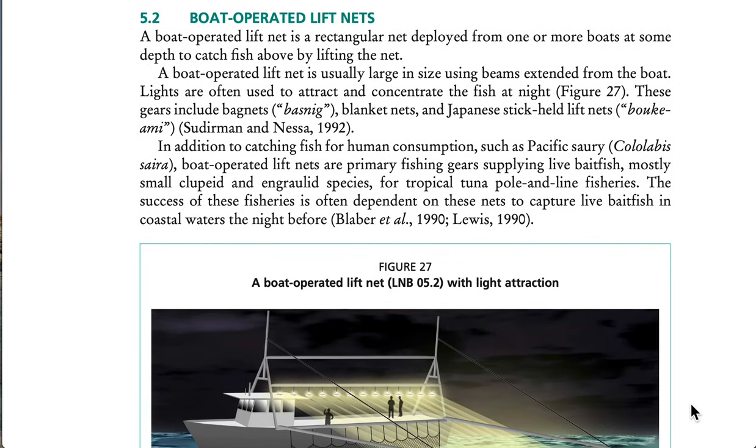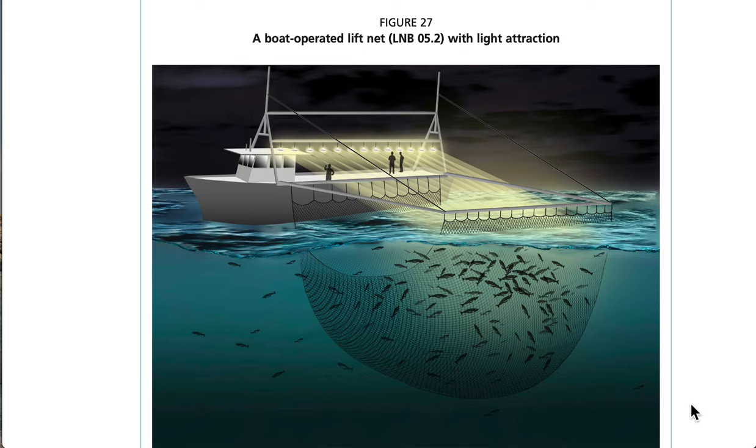5.2 Boat-Operated Lift Nets. A boat-operated lift net is a rectangular net deployed from one or more boats at some depth to catch fish above by lifting the net. It is usually large in size, using beams extended from the boat. Lights are often used to attract and concentrate fish at night. These gears include bag nets (basnig), blanket nets, and Japanese stick-held lift nets (buki-ami). In addition to catching fish for human consumption such as Pacific sardine, boat-operated lift nets are primary fishing gear supplying live bait fish — mostly small clupeoid and engraulid species — for tropical tuna pole-and-line fisheries. See Figure 27: a boat-operated lift net with light attraction.